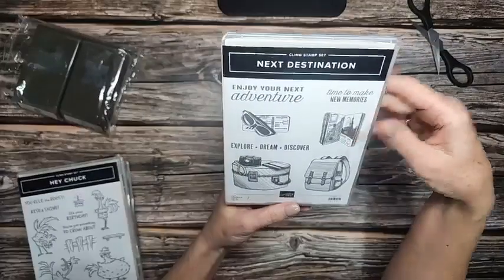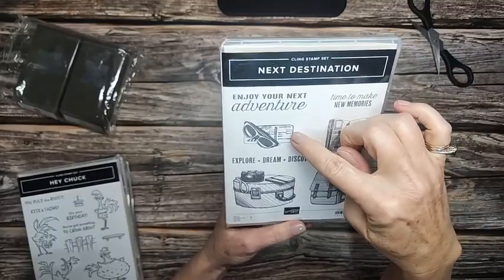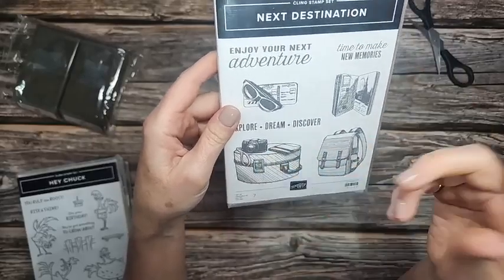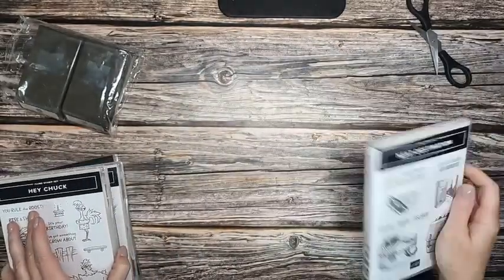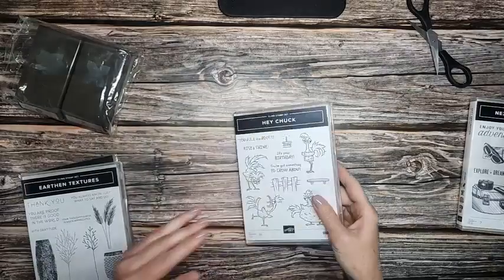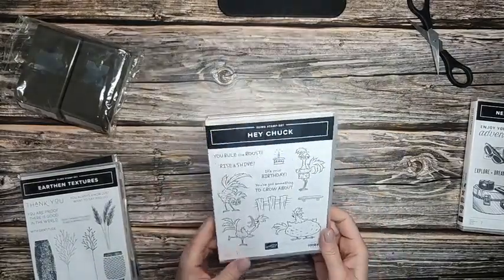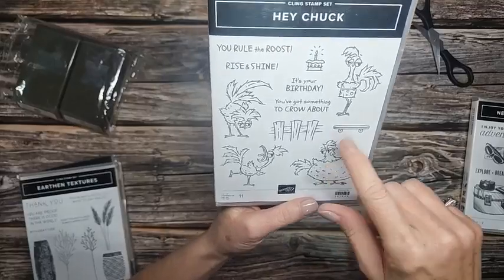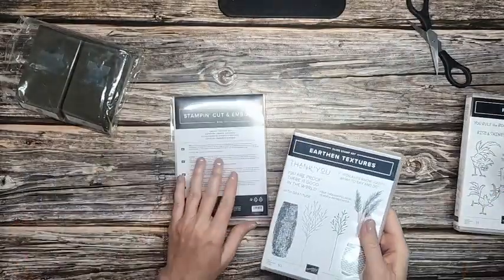Next: Destination. Do you know what I love to do? I love to travel. This is all me right here. There's my ticket to get on the airplane, even though we don't use tickets anymore — we just use our phone. But there it is. Explore. Dream. Discover. I'm in. There's a hat box, and there's my passport. I like that. Look at these — look at him with the polka dotted shorts on. I can't even — those are so dang adorable.